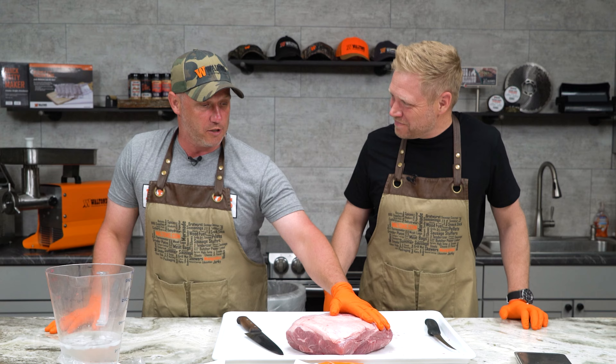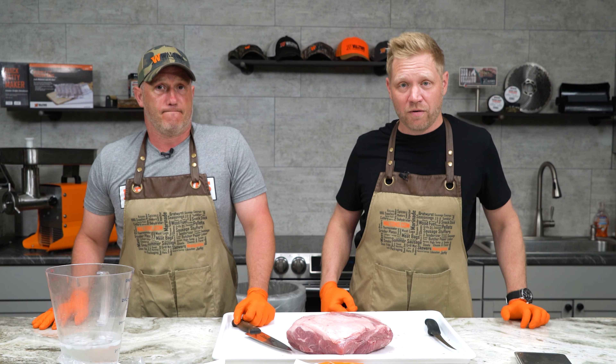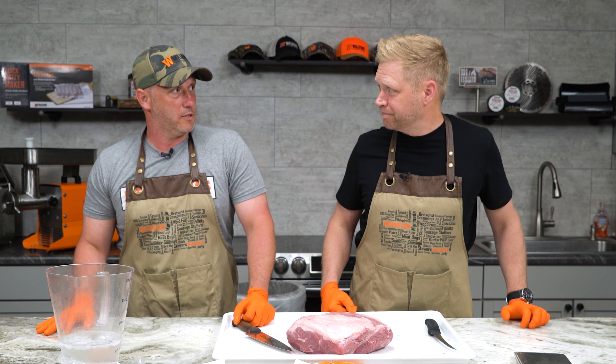If you're gonna make wild game sausage, we always recommend just go to your butcher and get some pork fat — it's like a dollar fifty a pound. It's not expensive and your product will be way better. I just keep it in the freezer ready to rock. You thaw it out 24 hours ahead of time. Vacuum packed, it'll last a long time.